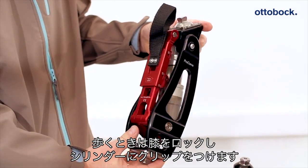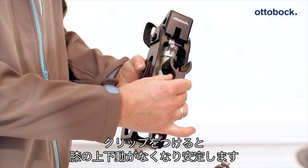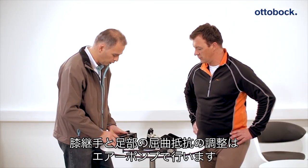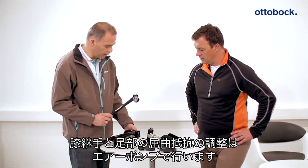The user can attach a blocking clip to the damping element to prevent uncomfortable deflection of the knee joint while walking. The flexion resistance on the foot component and in the knee joint is adjusted with the help of the high pressure air pump.